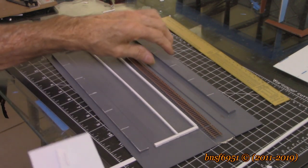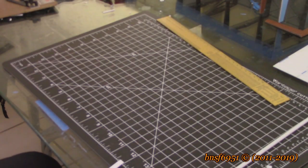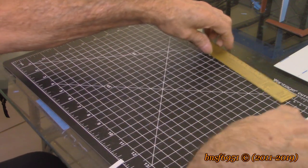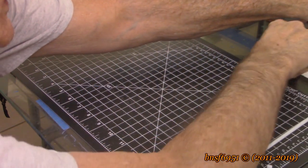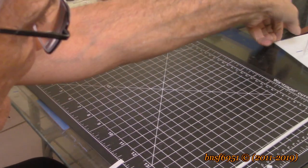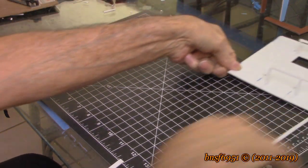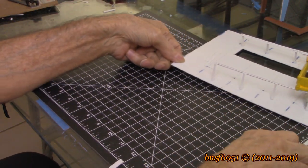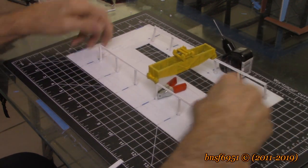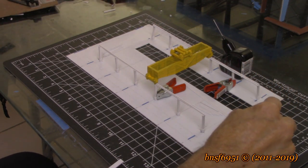I decided to scrap this whole idea. I'll use this someplace else at some other time. So this is what I came up with — this is an entirely new setup. Instead of making those L-brackets for the stanchions for the crane — as you can see, the crane is sitting up there and it's not completed yet, still needs another coat of paint.